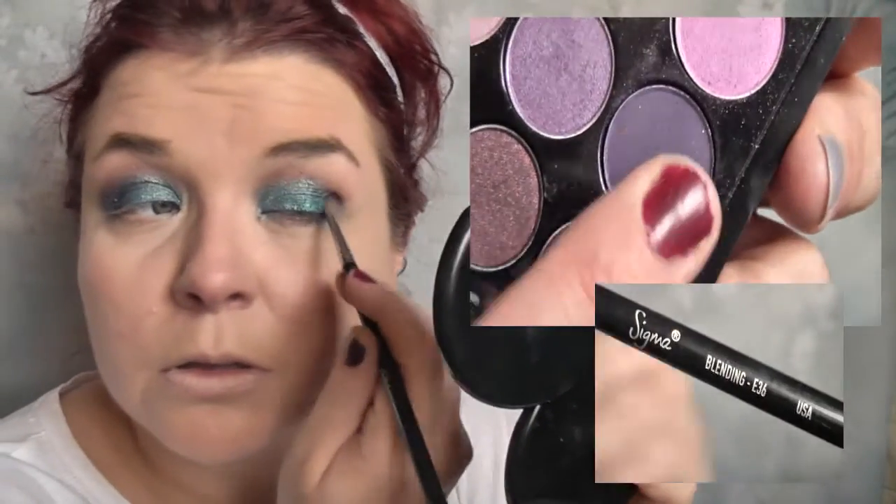Next I'm taking one of my favourite brushes — the Sigma E36 blending brush — and I'm taking Bon Nuit from the purple x9 palette. It's a really beautiful dark intense purple and I'm just using that on the outer corners of my eyes.